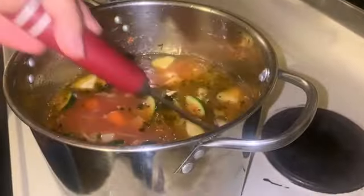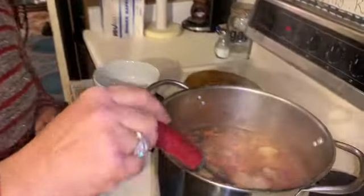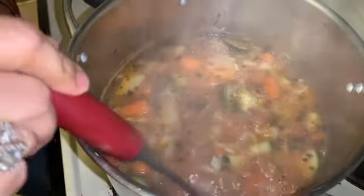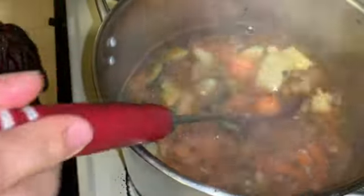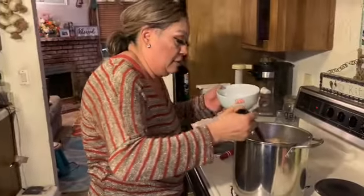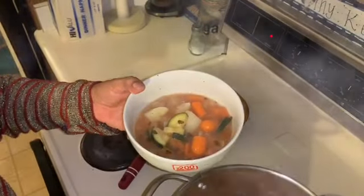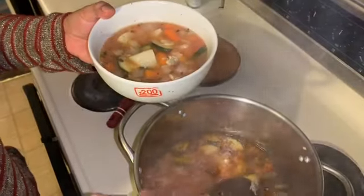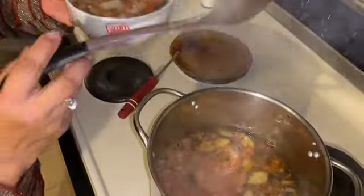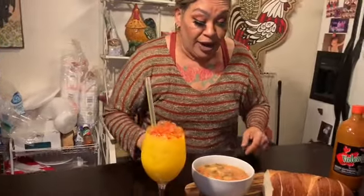Now we're going to let it simmer. It's been boiling for about 30 minutes — you just want to check that the vegetables are soft, and that's what it's looking like. I checked and they're all soft, so now we're going to pour a bowl. You can see all those clams — it smells delicious too.